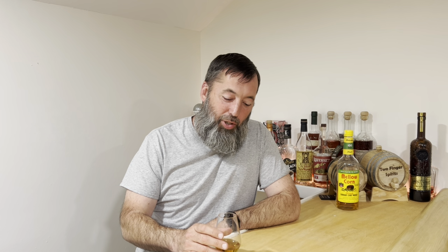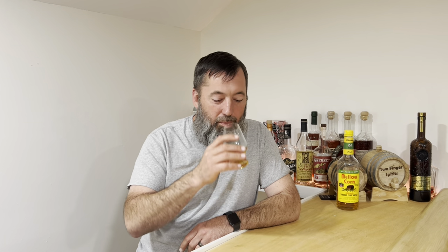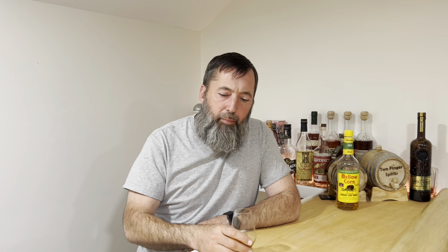What kind of barrels do they put this in? I would say charred new oak, right? It doesn't have to be charred, and it doesn't have to be new — this is not a bourbon or a rye. A straight corn whiskey just has to be at least 80% corn in the mash bill. And this is done in used Heaven Hill barrels. Once they use the barrels for something they really like, they reuse them to make Mellow Corn. Scotch and Irish whisky also use used bourbon barrels.